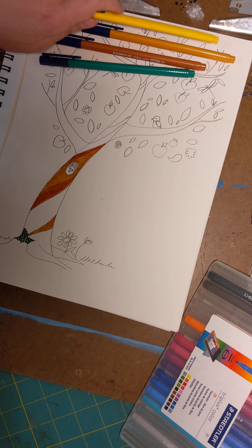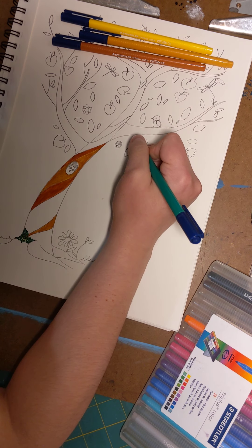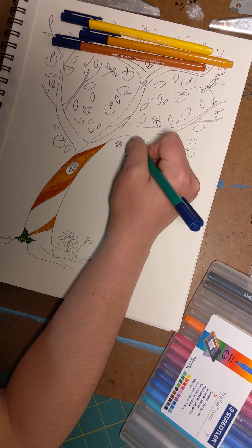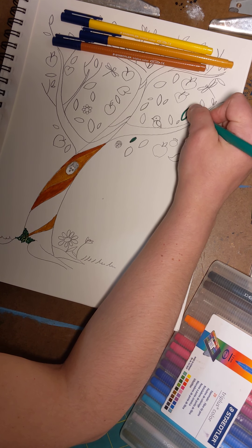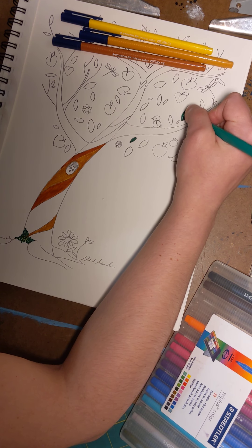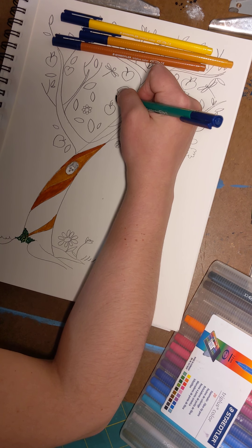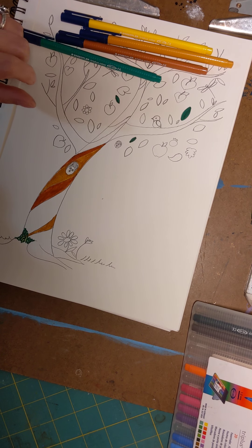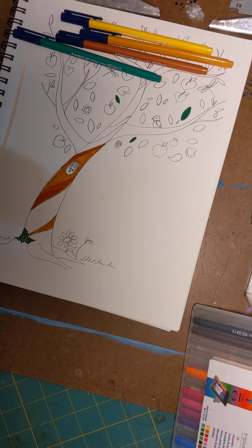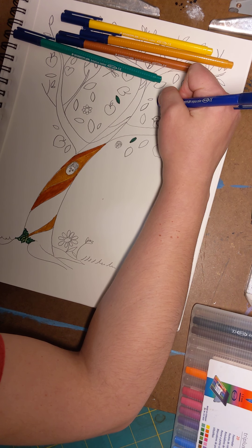Now start coloring in some of your leaves. Like we did with the tree trunk, tree leaves are all sorts of colors. I'm going to do some dark green ones, and for fun — because that's what art is all about — I'm going to add some blue leaves.